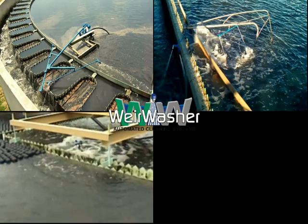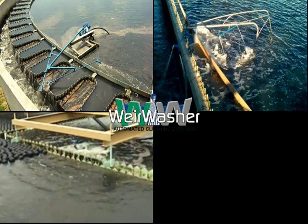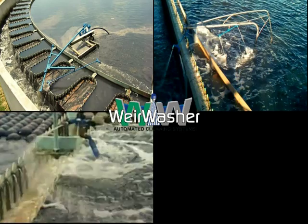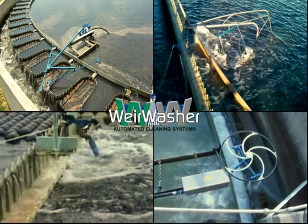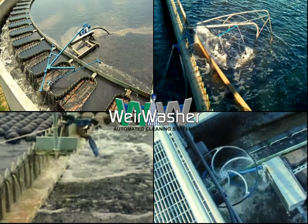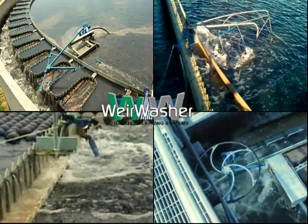Weir Washer systems function similarly with round and square clarifiers with a center pier or torque tube, and can clean all trough geometries and configurations such as multi-sided troughs, troughs with internal supports, or any other design.